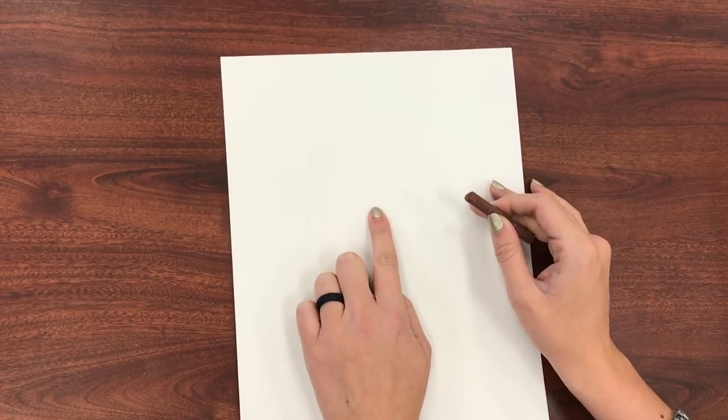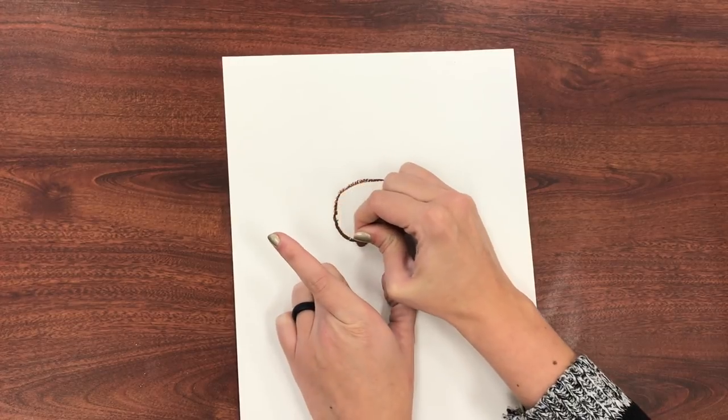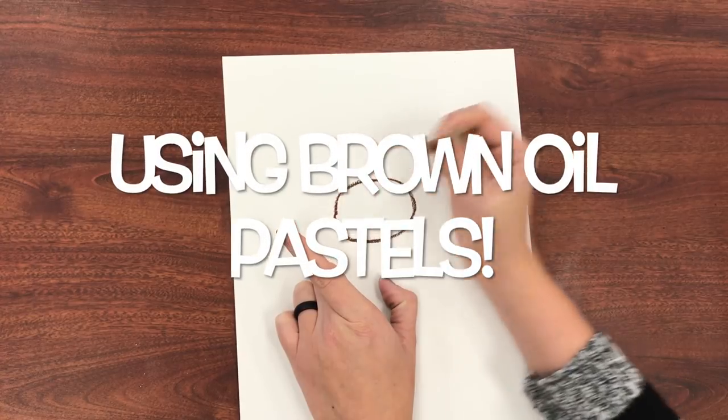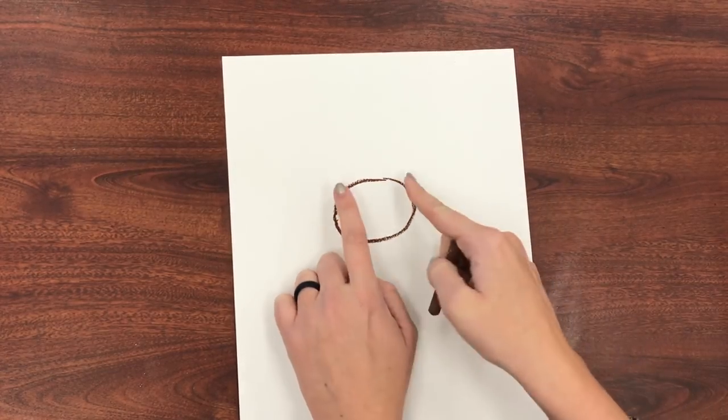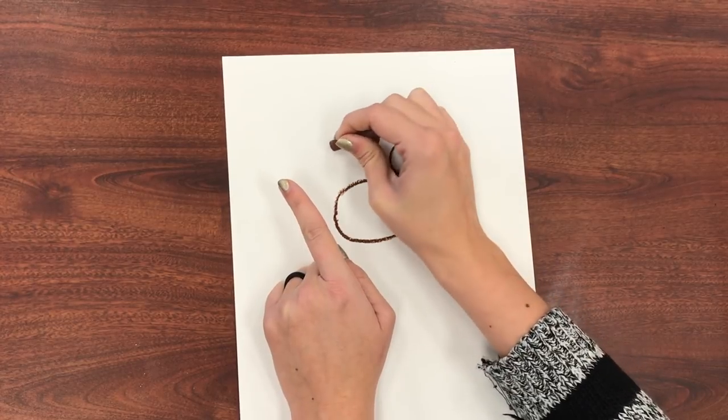We are going to start in the middle and we are going to draw a sideways oval. This is going to be the giraffe's muzzle, and then we're going to come straight up on the sides and draw two big circle eyes.